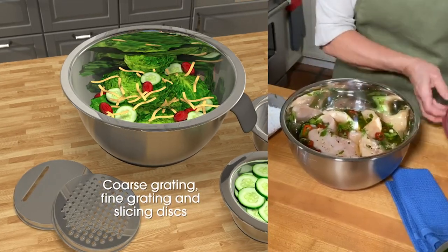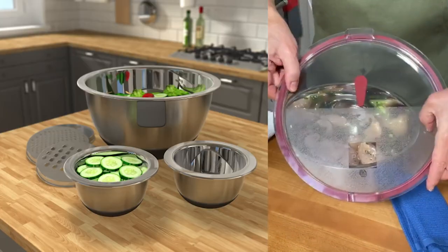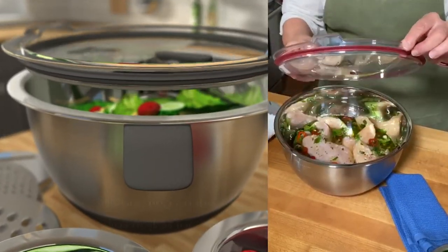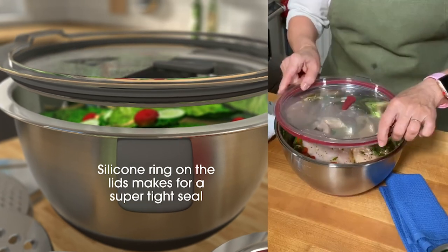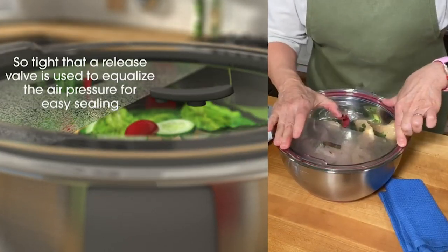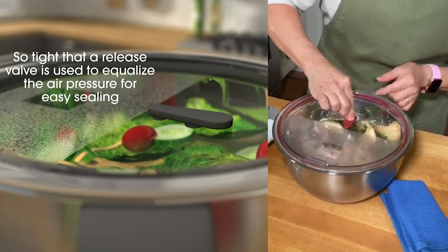These bowls are perfect. It's the first time that Wolfgang has done a transparent lid, so you know exactly what's in there. And also a silicone rim around the edge, so it goes on so securely you need a little pressure release valve to be able to open it. But how nice is that?